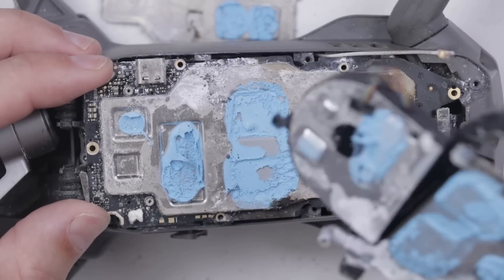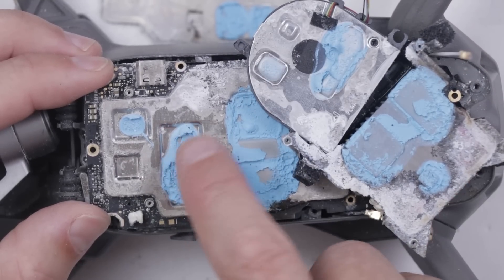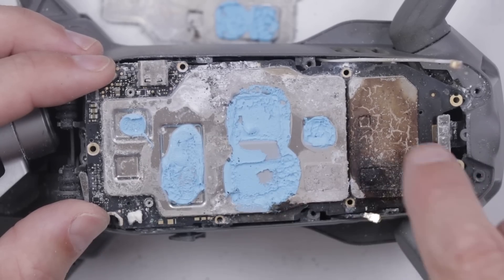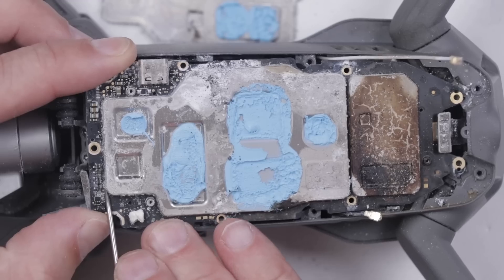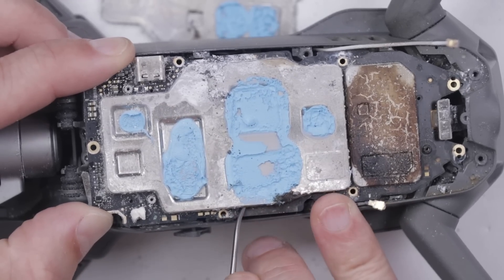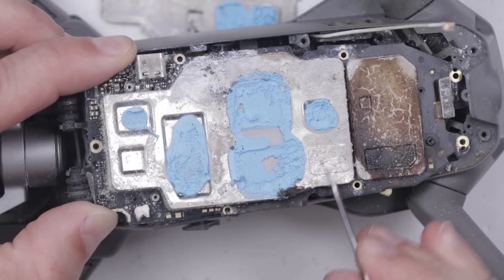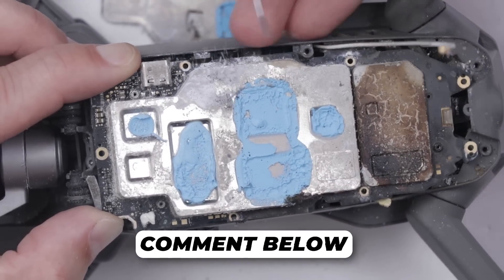The fan is coming off. The thermal paste is actually still good — it's still nice and wet and doesn't look damaged from the liquid. Let's get these covers off so we can check out the chips underneath. Clearly, this has quickly gone from a rescue mission to a recovery mission. Normally I wouldn't necessarily upload this type of video, but I'm also curious to see what the insides of this drone look like, so I'm going to keep going and upload it anyway. Hopefully enough of you are interested as well.